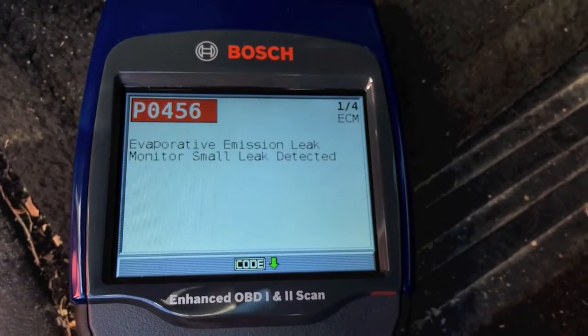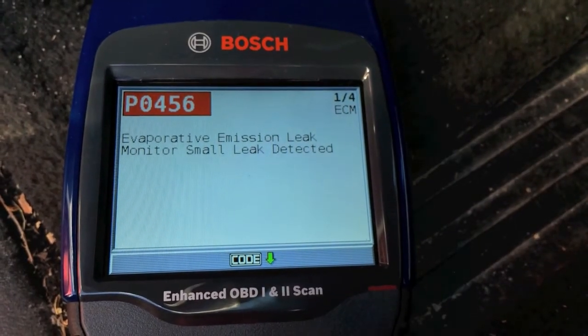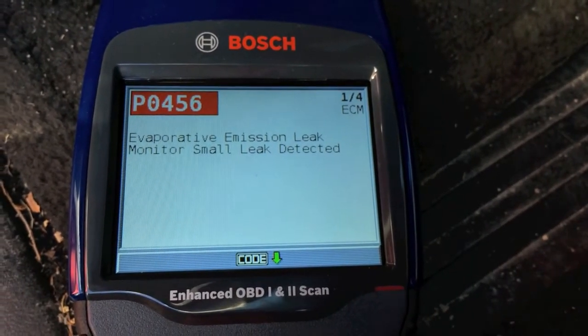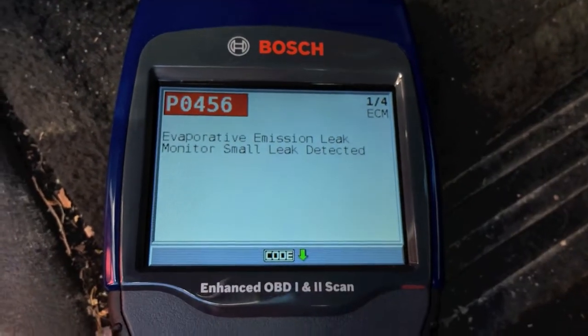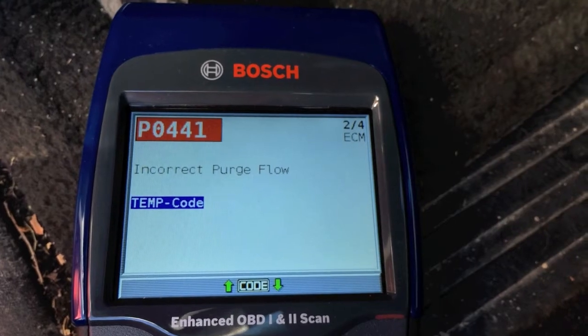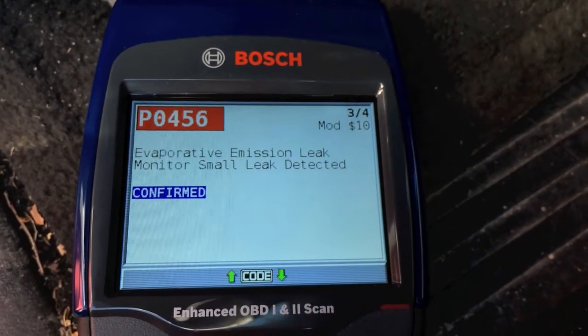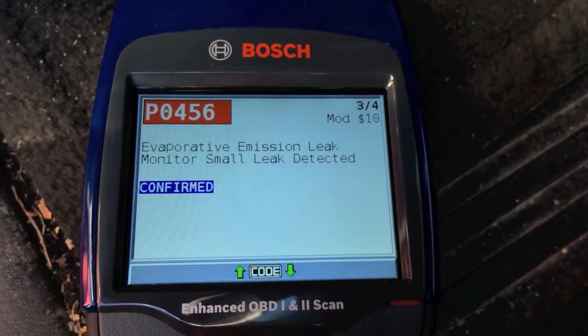I'm gonna click Enter. P0456 — this is an evaporative emission leak monitor, small leak detected. And P0441 is incorrect purge flow. Scrolling down, you can see the P0456 code has been confirmed — that is what's wrong with it.